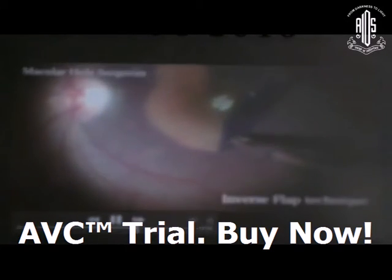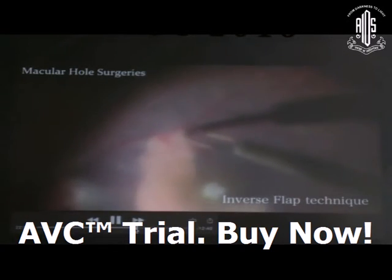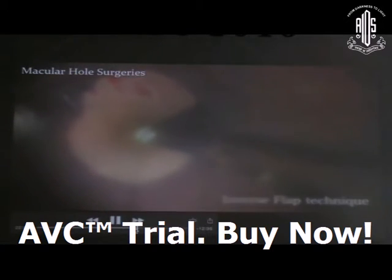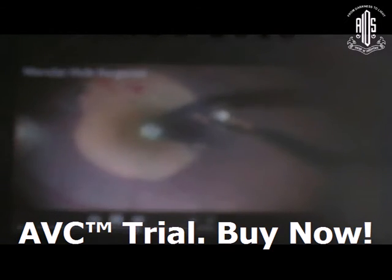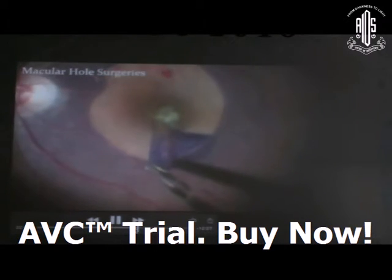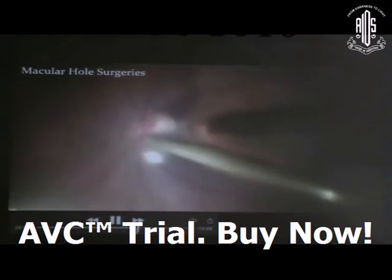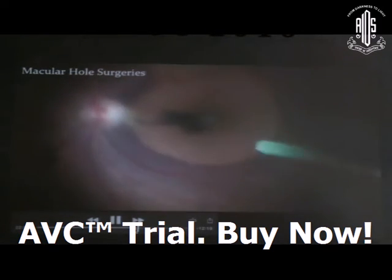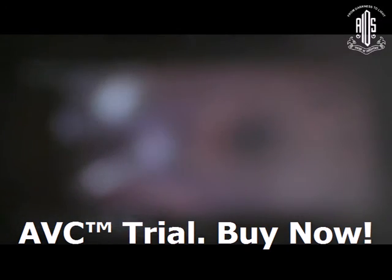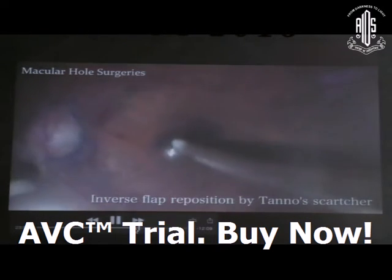For large macular hole cases, the inverted flap technique has given very good results in recent years. Create the inverted flap — ensure the closure pattern and try to keep the temporal hinge of ILM for the inverted flap. When you are doing fluid exchange, your flap can re-invert over the macular hole, or you can reposition the flap with the help of a cannula.